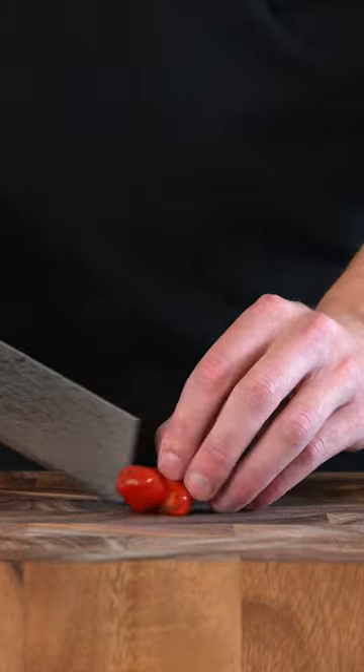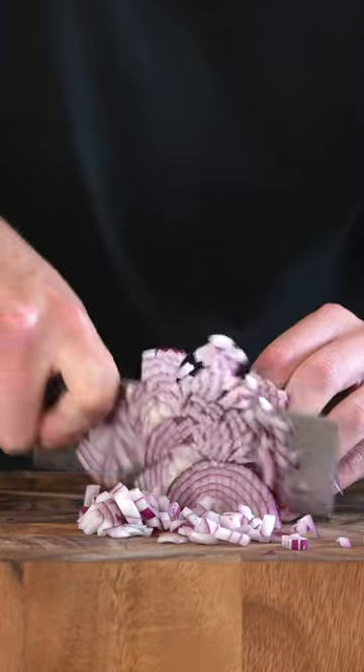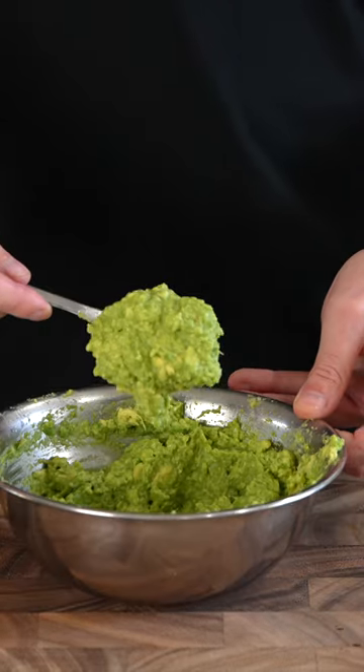Grate the garlic on a microplane, dice up the cherry tomatoes or regular tomatoes and also dice up the red onion, making sure they're all the same size. Open up your avocado, pop out the seed, add it into a bowl. Add in a pinch of salt, mash this up and adjust with lime juice, then set this aside.